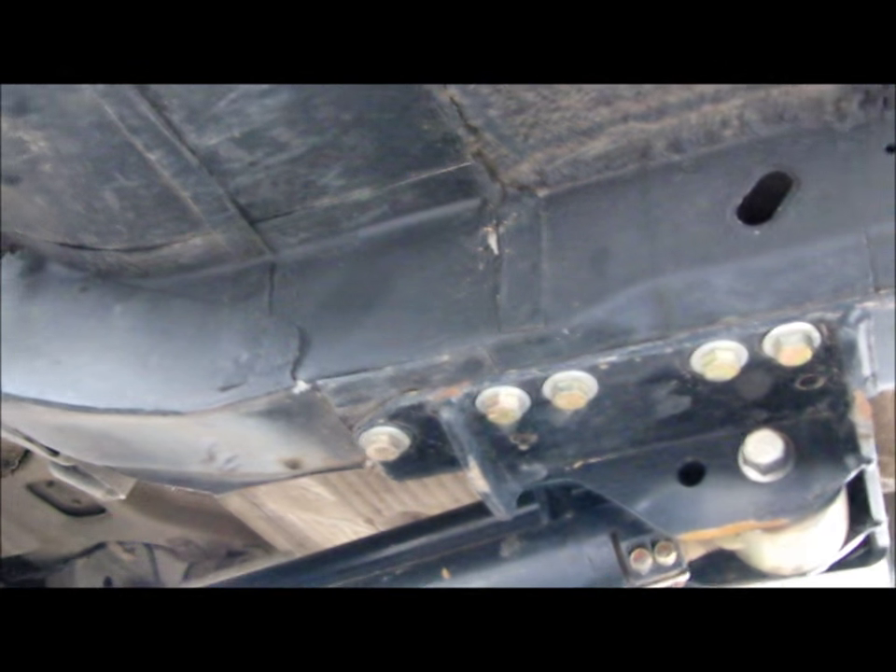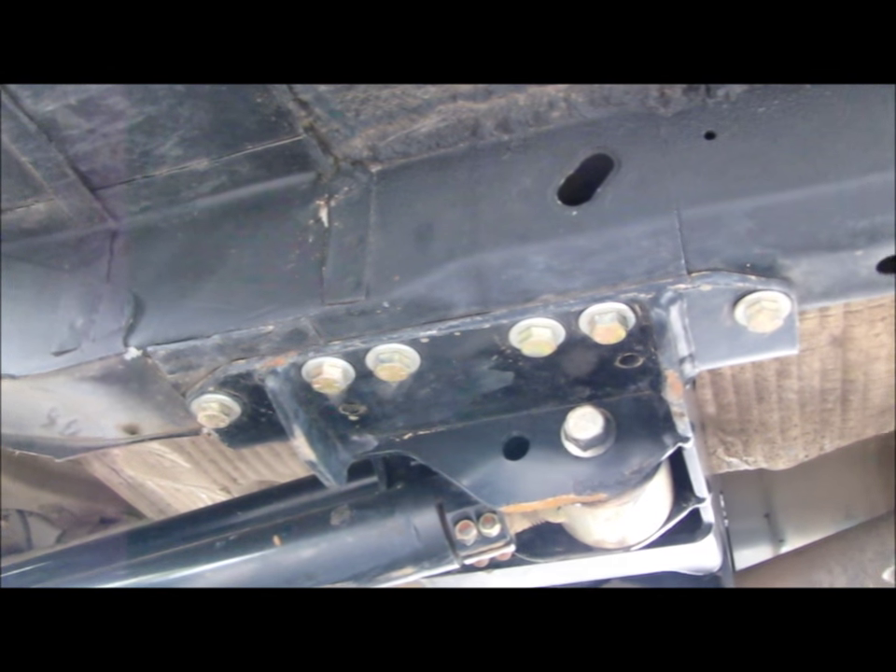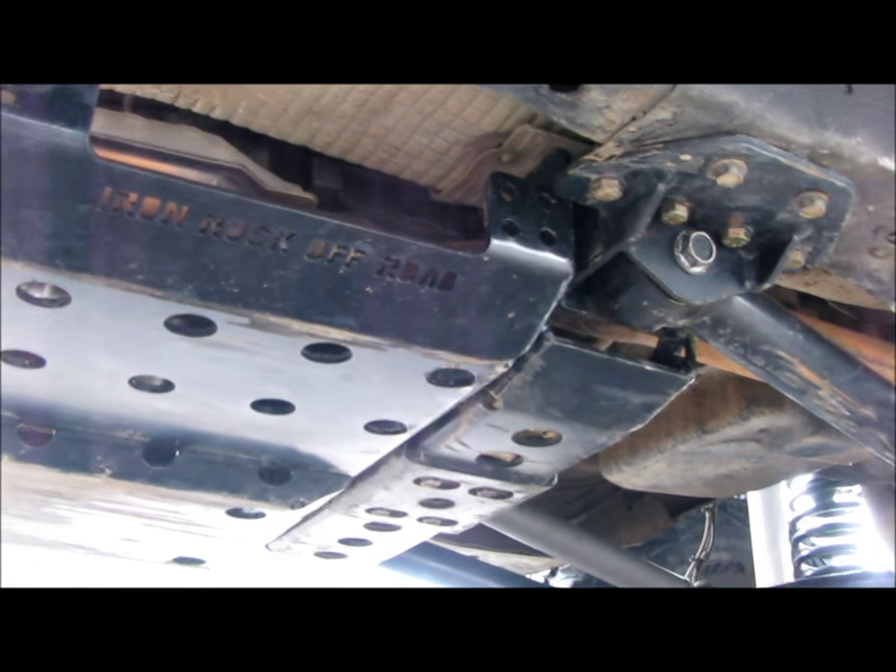It's a bolt-on application just like the rear - you do some drilling, put grade 8 nut plates inside the uniframe, and then the grade 8 hardware bolts right to it. It also bolts to the back of the three-piece subframe. Awesome kit.